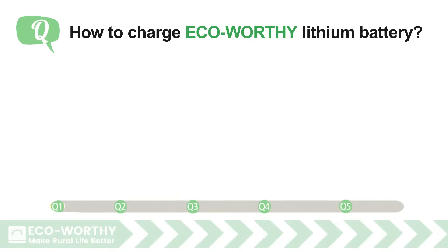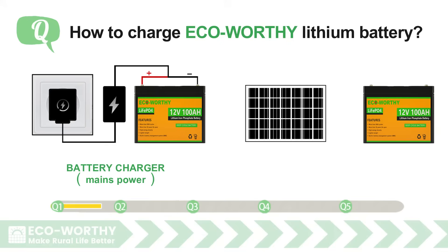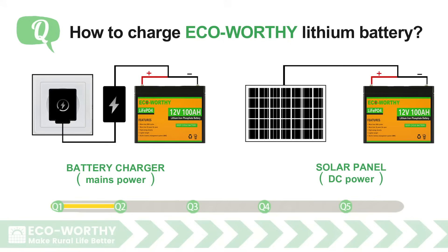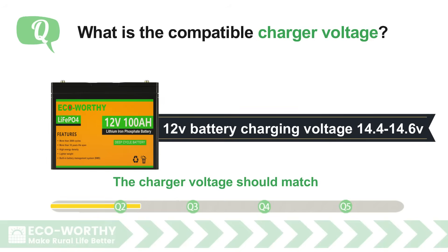How to charge ECO-WORTHY lithium battery. There are two methods for battery charging: battery charger using mains power, and solar panel DC power. What is the compatible charger voltage? The charger voltage should match the battery nominal charging voltage range — 12 volt battery charging voltage is 14.4 to 14.6 volt.